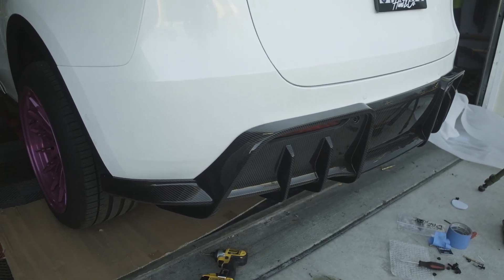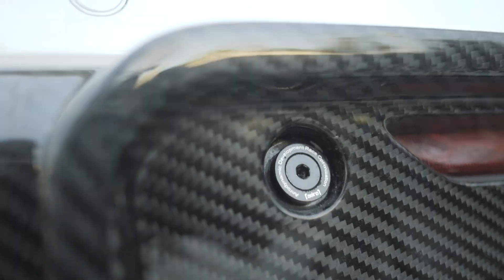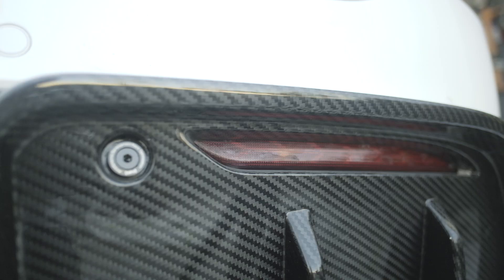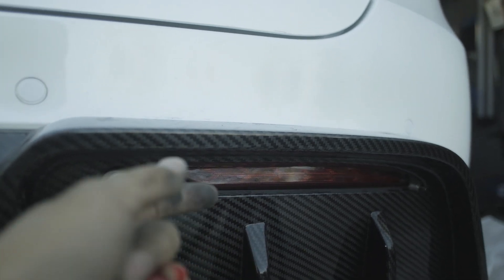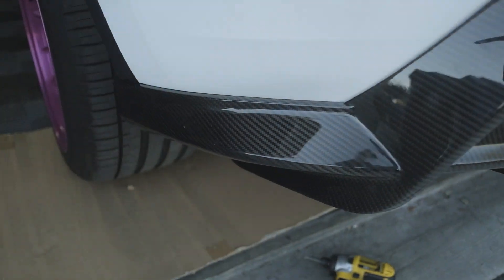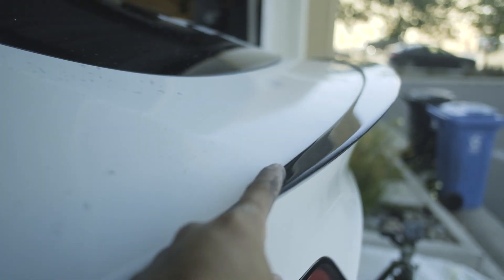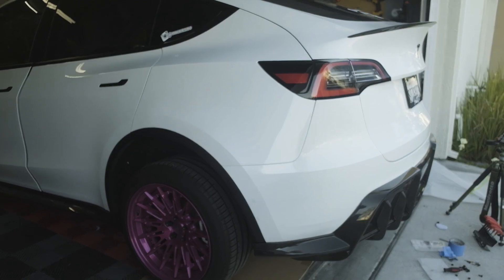That took a while but I finally got the rear diffuser on — it looks amazing. It's a huge piece, finished off with really nice countersink washers with the ADRO 'Aerodynamic Development Racing Optimization' wording on them. I had some issue with the rear fog light because mine is aftermarket and pokes out a little too much, so I had to file down the back side to make room so it sits flush to the bumper. But as you can see, it's perfectly lined up all the way around.